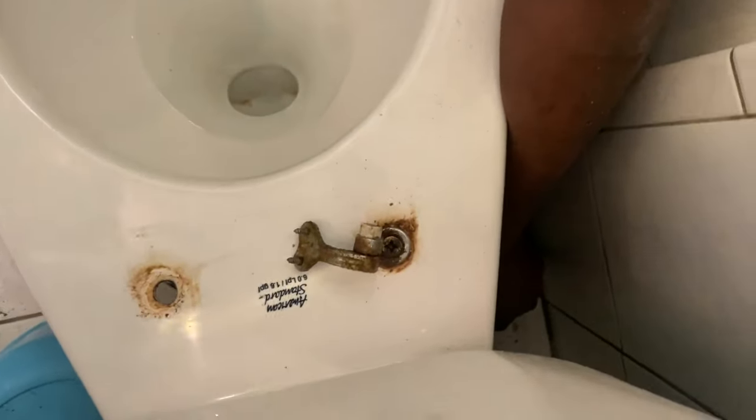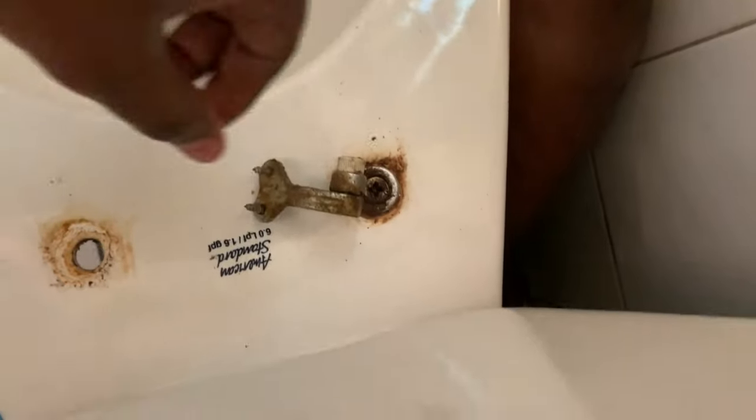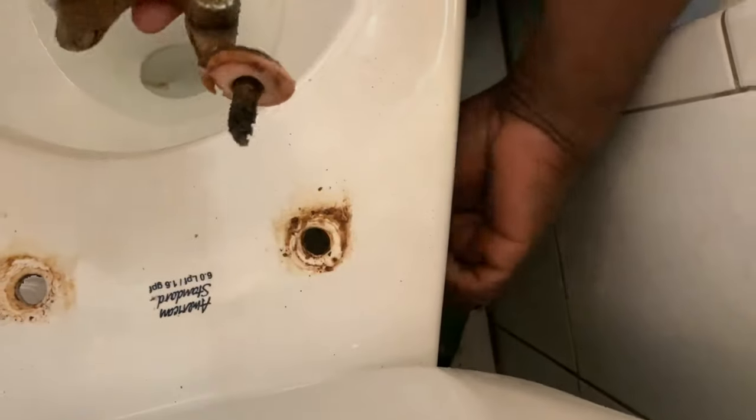The purpose of using the grinder is to make it a lot easier to cut the bolt. If you do it the right way, you can cut straight through the bolt, or you can cut through the plastic that's holding the bolt from the bottom side. Once you do that, you free up the bolt from the toilet.